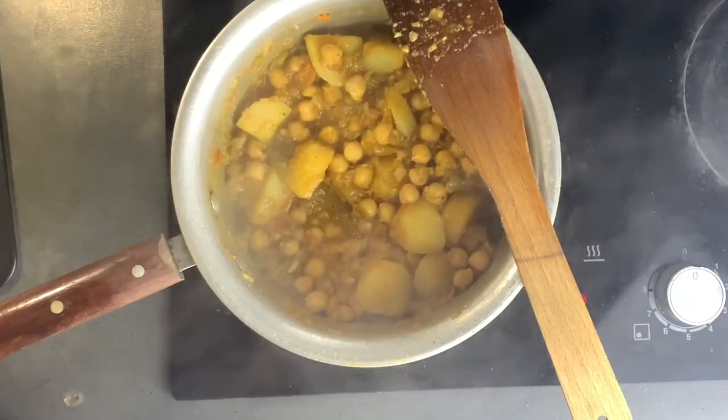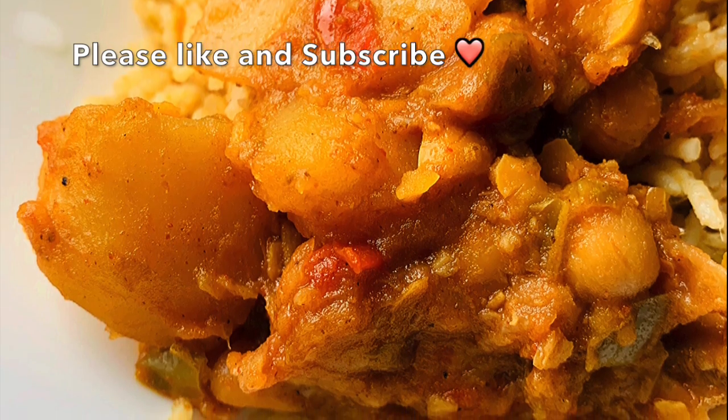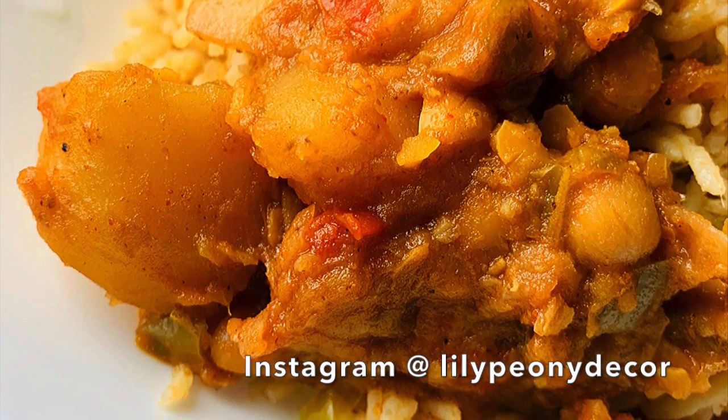I hope you enjoyed this video. Please don't forget to like and subscribe and follow me on Instagram. Thank you, bye-bye.